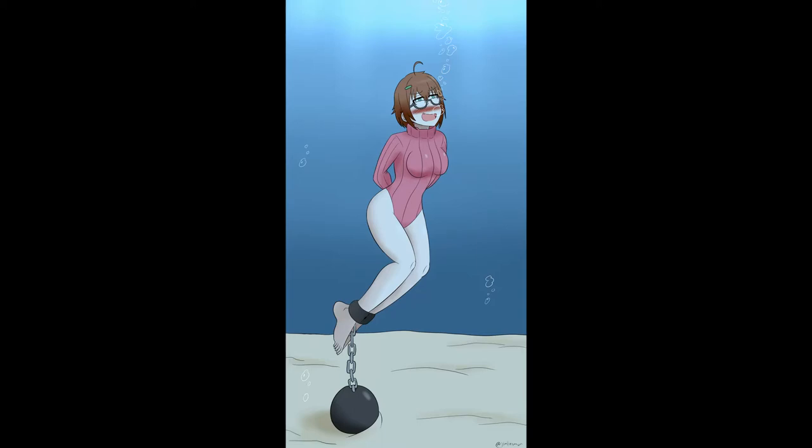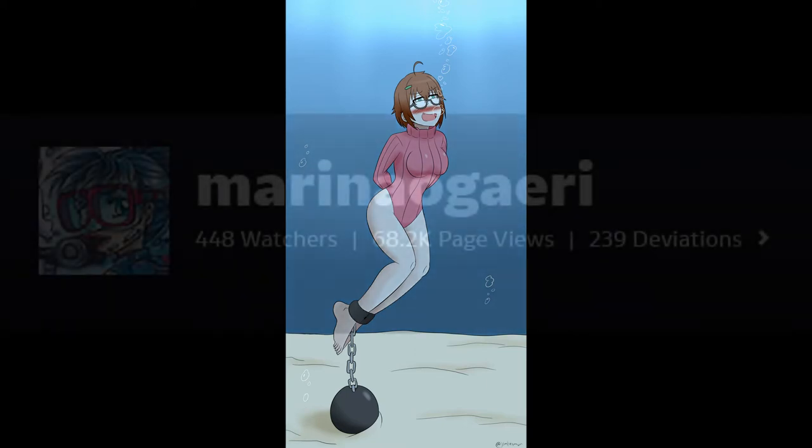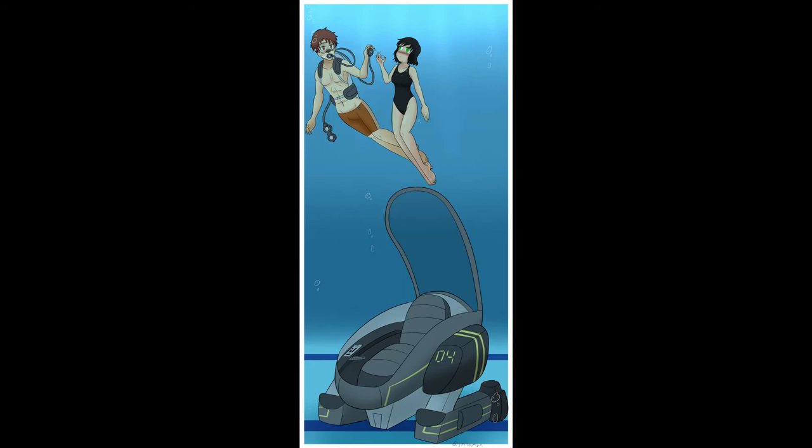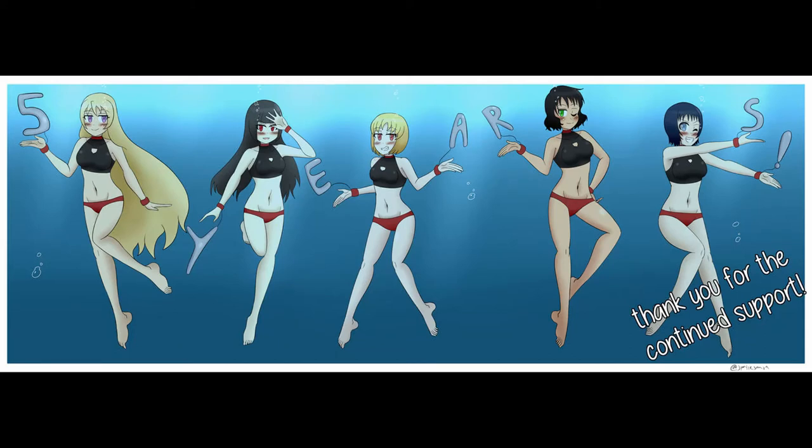An underwater bondage/drowning drawing artist. Now, where have I seen this type of thing before? That aside, Jim Leisman's art isn't the worst thing out on DeviantArt, but it is certainly not the best either. The coloring isn't bad, though it could be better, especially in terms of how light interacts with the various objects in the piece. It has this feeling of beginner-level dirtiness to it, but it isn't too bad.